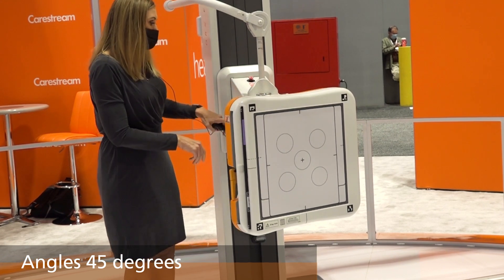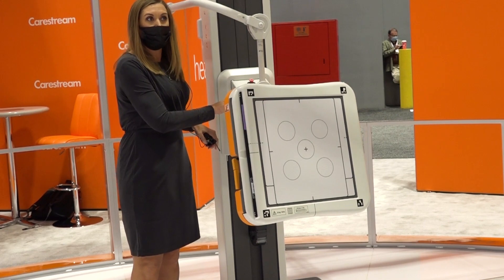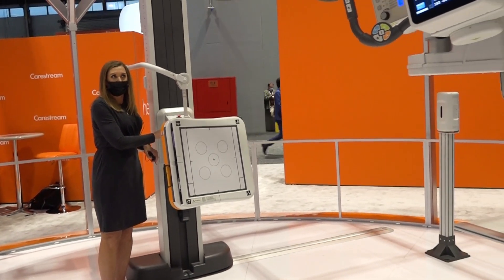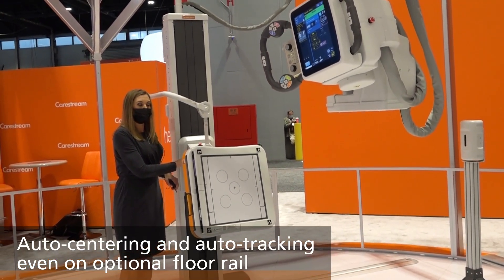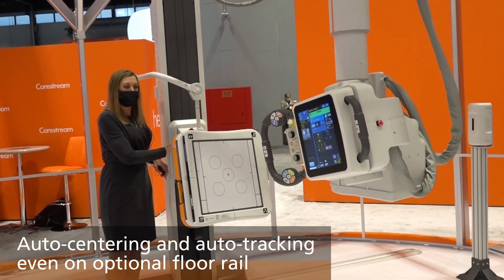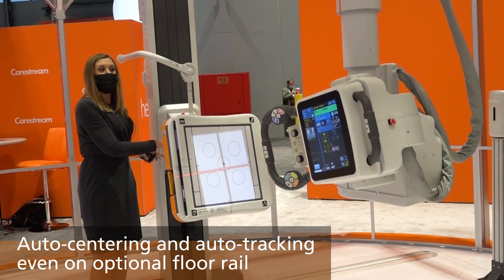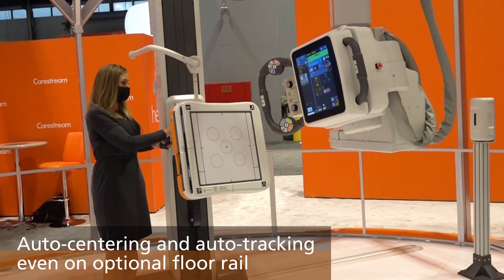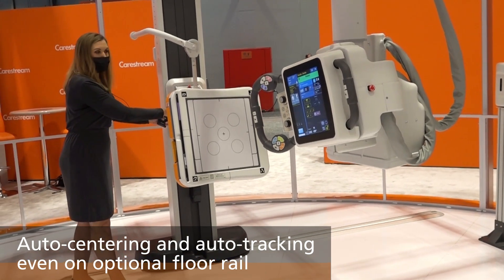You're able to put a compound angle on the system and still have the ability to do auto centering and auto tracking. You can auto track the system up and down as well as side to side on our optional floor rail.